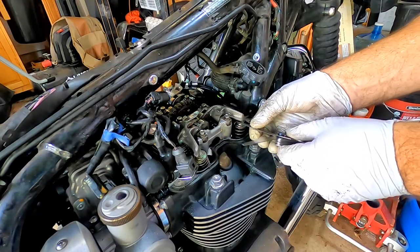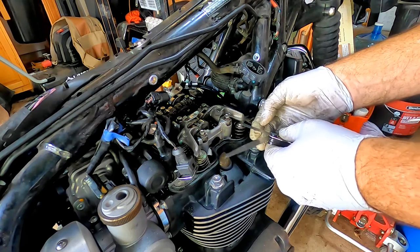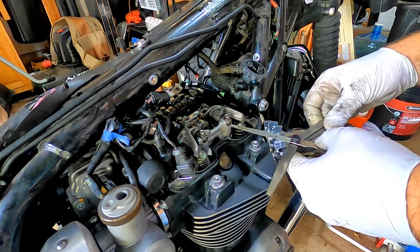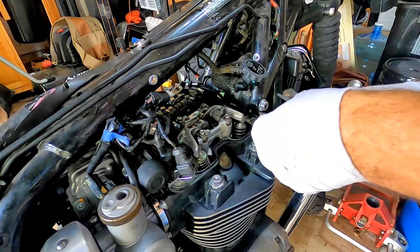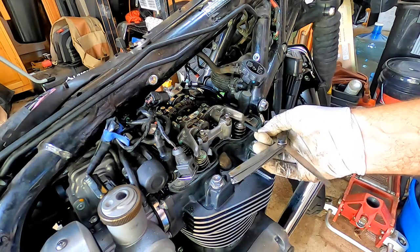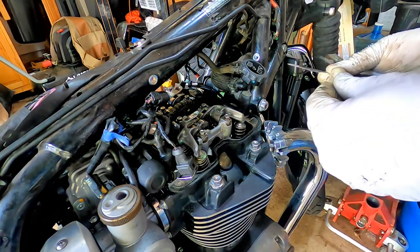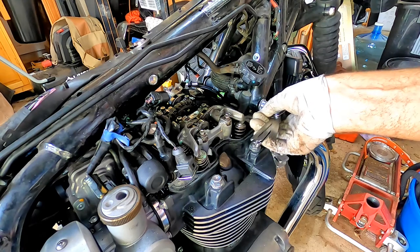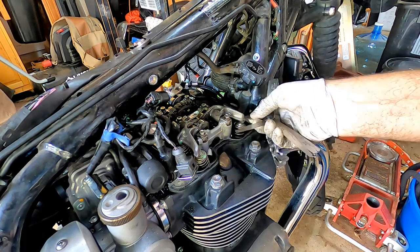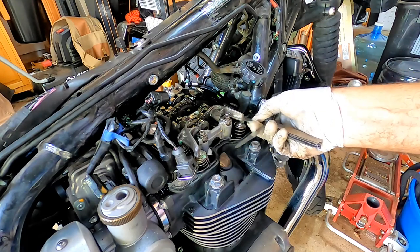Right side outer exhaust is greater than .15 and less than .2. So this is equivalent to the other side. Right side inner exhaust — greater than .15 and less than .2. So your exhaust valve train looks really good.